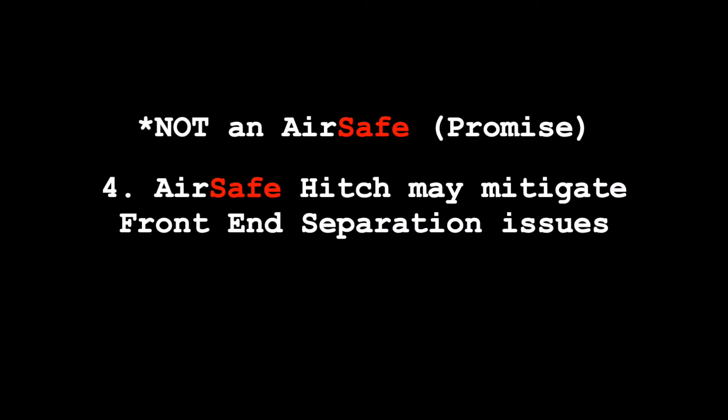The other promise — not one that AirSafe hitch is making, but one I'm making to myself — is that the AirSafe hitch may help mitigate the front end separation. I can't prove that, and I don't think anybody can necessarily prove that. But if the other three promises that AirSafe hitch is making hold true, then I'm assuming it's going to help mitigate the front end separation.